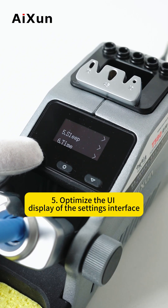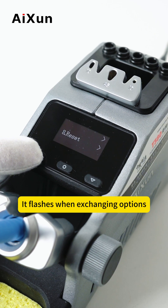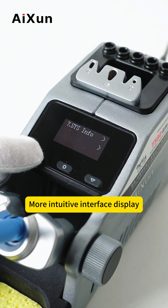Fifth, optimize the UI display of the setting interface. It flashes when selecting charging options. More intuitive interface display.